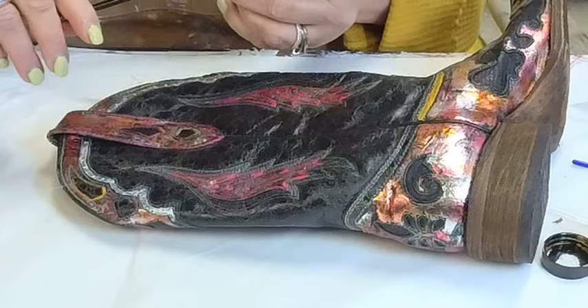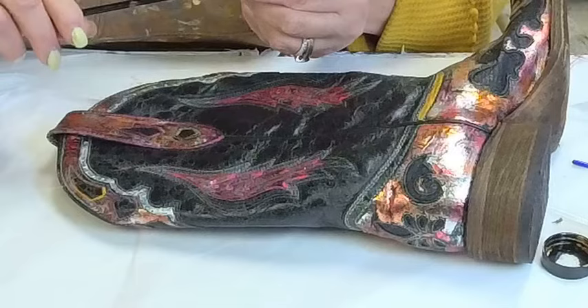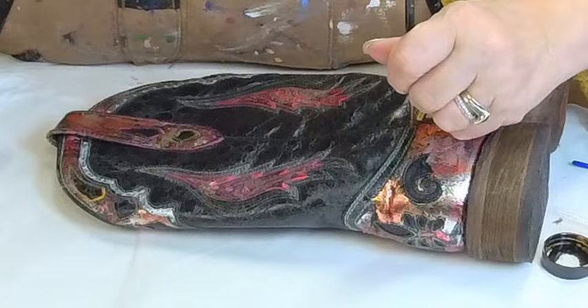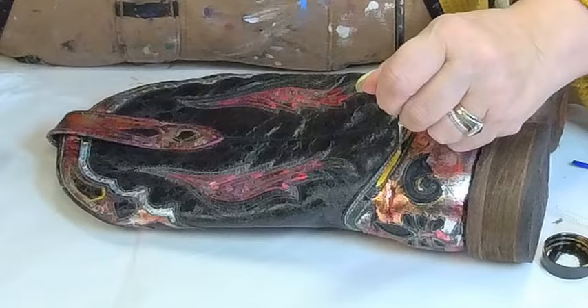What brush am I using for the details? This is an Altrek Sableette. If I can see the size on it — it says it's a number one. I just go and look for soft bristle brushes in the size I need when I'm doing stuff like this.